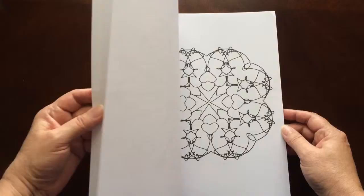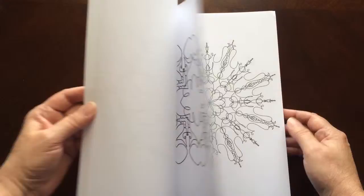Kelly does have another Curly Q Design book, as well as three Kaleidoscope books. You may want to check those out, too.